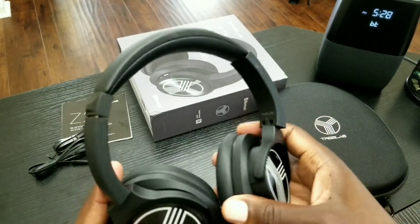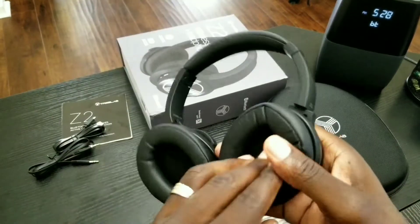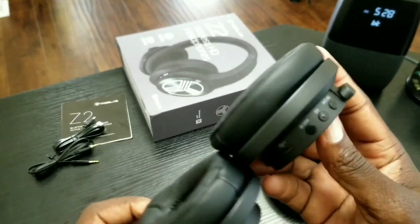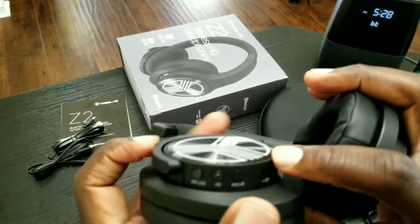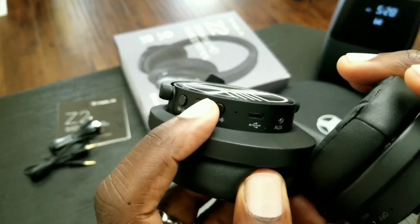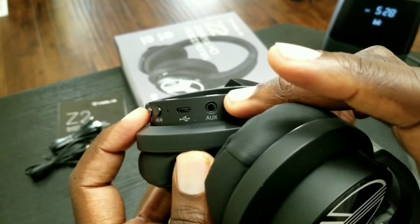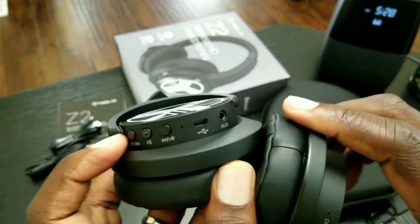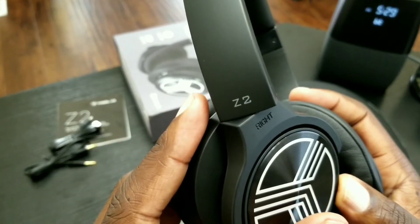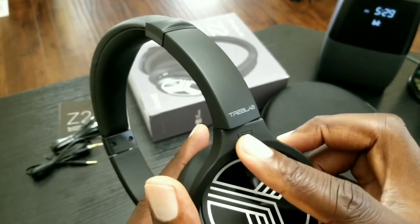Here are the headphones — very light, not heavy at all. Nice and soft. Here are the buttons they were talking about in the manual: pause and volume dial, next track, aux port, and then your charge port. Some branding right there, and the left and right labeling.